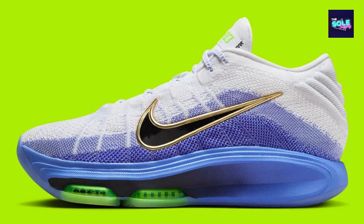And style. If you're looking for a reliable option for everyday hoops without breaking the bank, this sneaker is definitely worth considering.